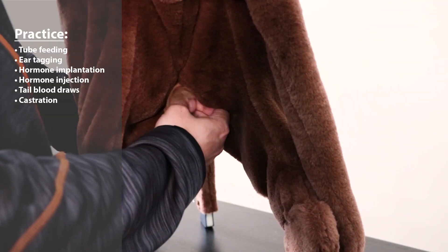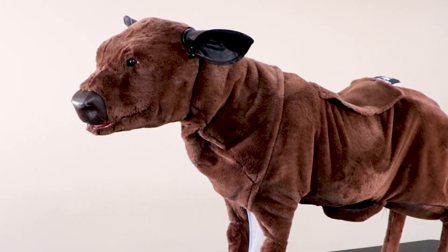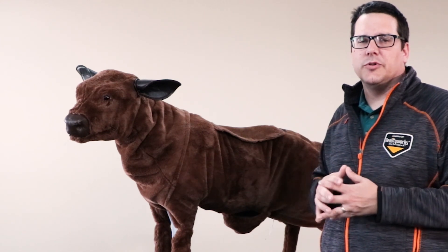In the back we have the testicles and the scrotum so that you can actually do castration. These different features allow students to really get a sense of what's happening to the animal and how to interact with that animal to make sure it is cared for.